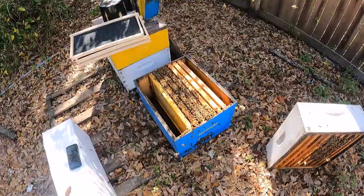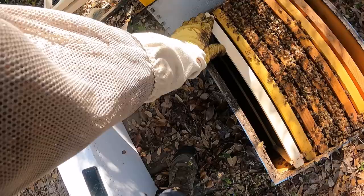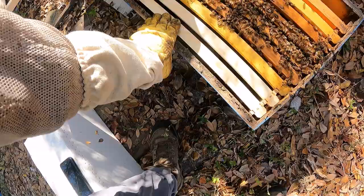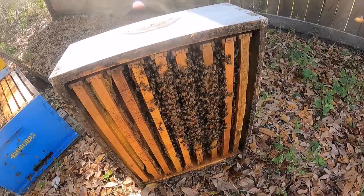Now I have these frames that were already in here pushed all together towards the middle, and then I'm going to take my new frames and put those on the outside. This is going to help this colony to have room to grow as the spring nectar flow is just about to get started. They're also laying up in this top box, and this is going to help me with swarm control as well.